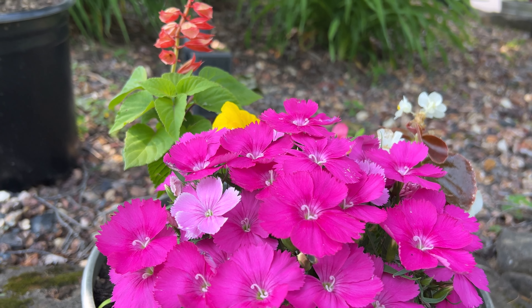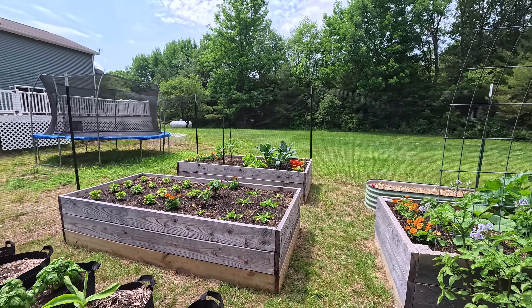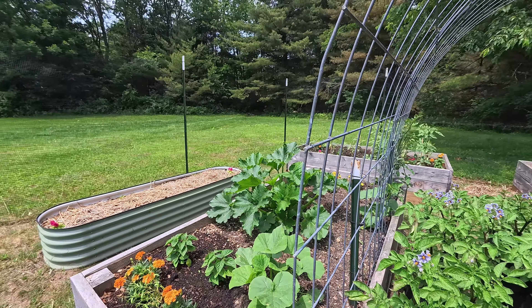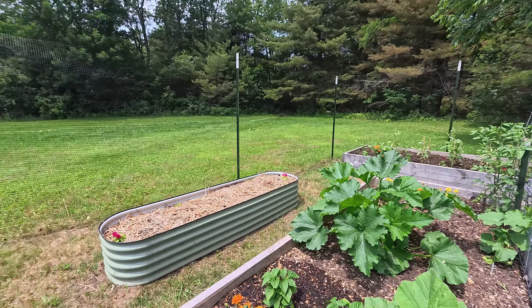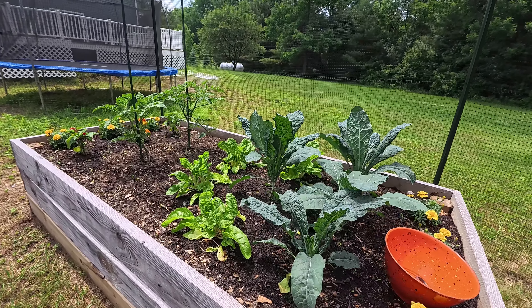Now, Swiss chard — I harvested it yesterday and it's already growing very big. Check that out.